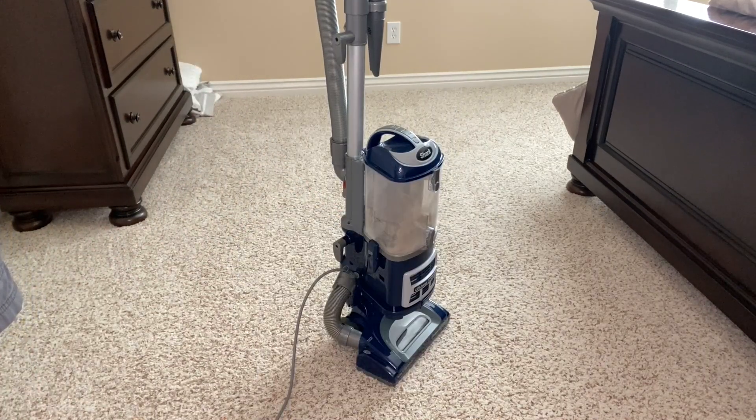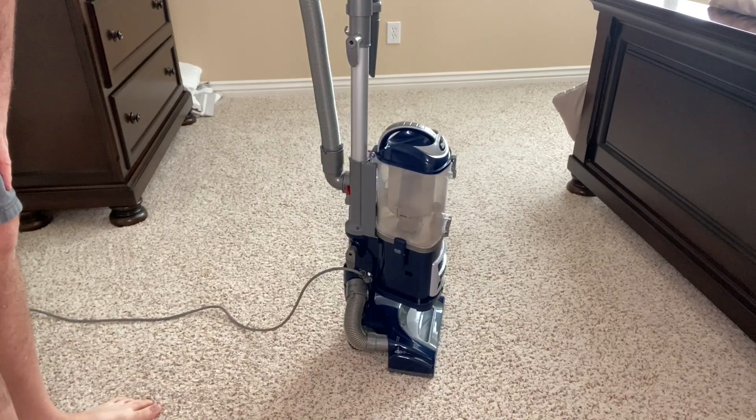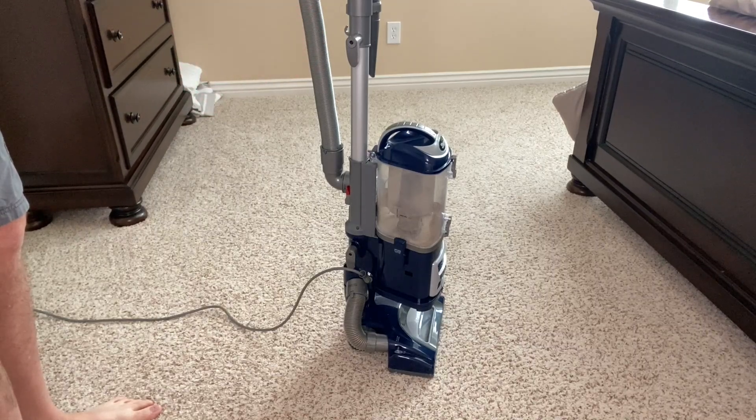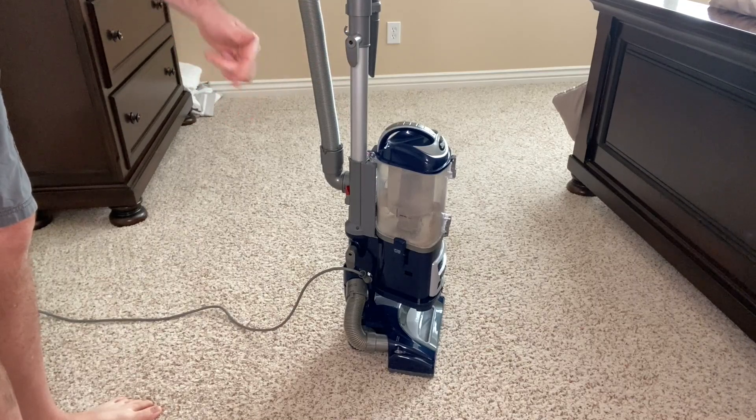Maneuvering the vacuum is really easy. It has swivel steering which is awesome — great for navigating around furniture, tight spaces, and corners. Watch when I turn it on; you can hear the sound. As I mentioned, the brushes don't start turning when it's in the upright mode, but once you put your foot on it and bring it into vacuum mode, that's when they start turning.